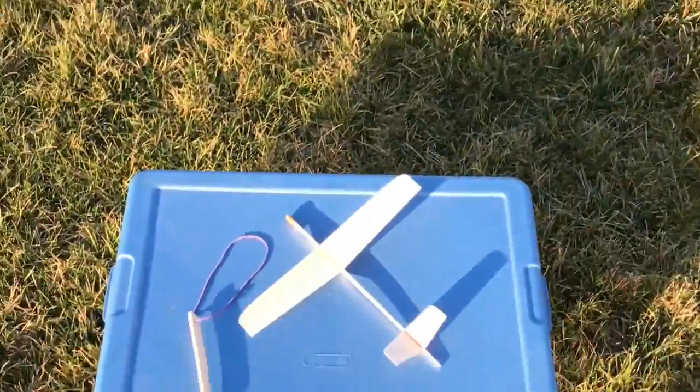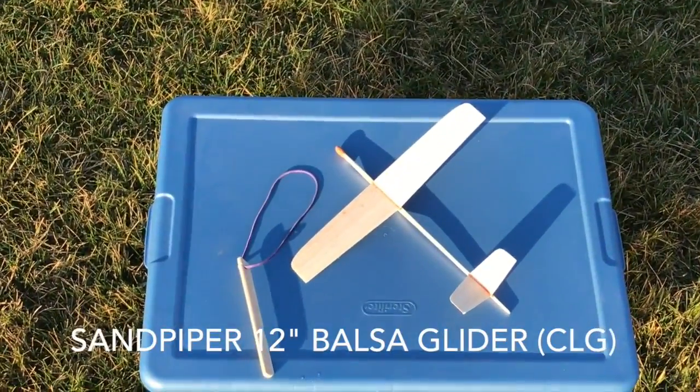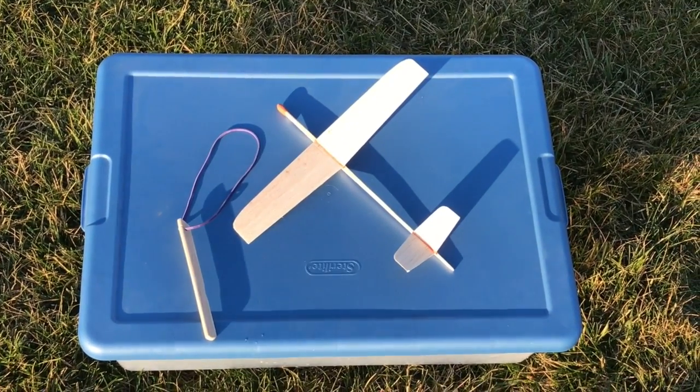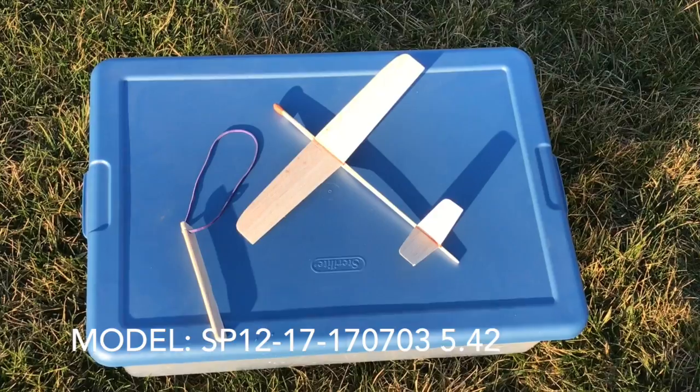The grass is very damp so we're taking a chance of this glider probably absorbing some water, which would be bad. We're going to fly it anyway and see how it goes.